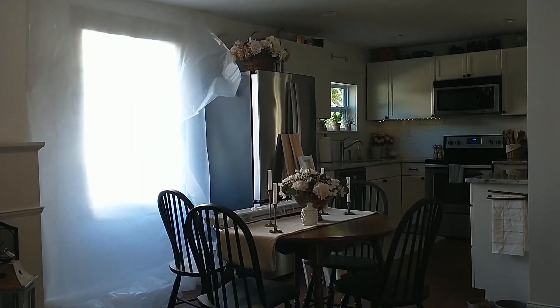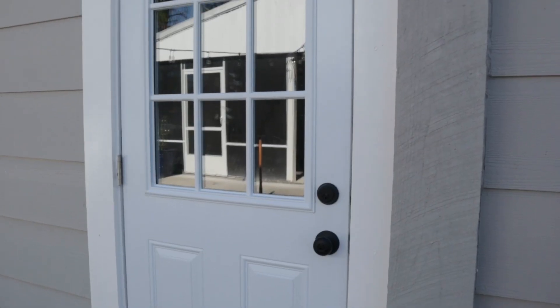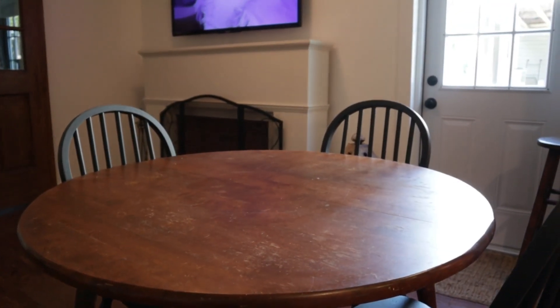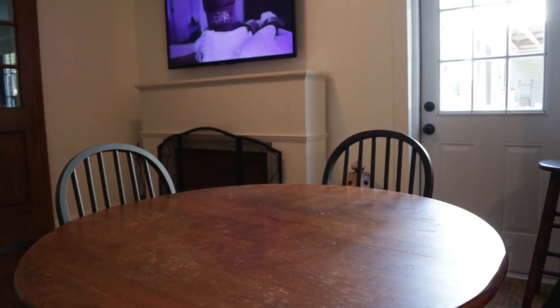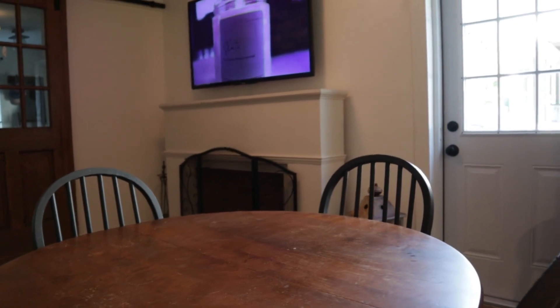One thing you will notice is I took the leaf out of my dining table because we added a door to the dining room. The entry point into the home from the new patio is through the dining area, so I had to take that leaf out and create a little more of a flow space to walk around. That changes things a little bit for the tablescape — I had to downsize my thoughts on what I wanted to do.